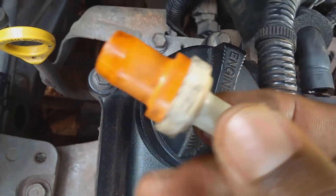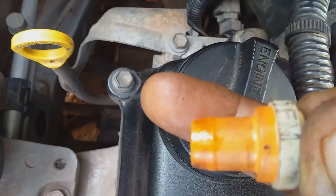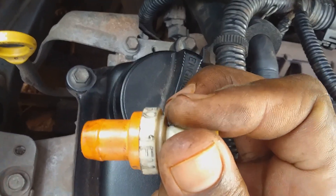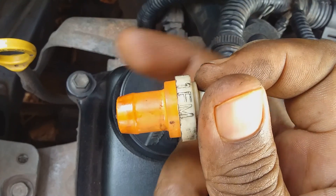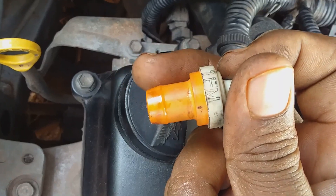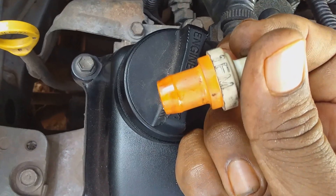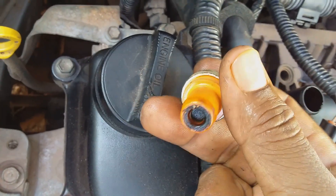Another check you can do is to put your mouth on the cleaner part of the PCV valve and push air through it one way and then pull it back the other way. When you push air this way it should be stopped — air cannot go in this direction. But when you pull air in that way you can feel a free flow of air coming back. This can also help tell you if the PCV valve is working properly or not.